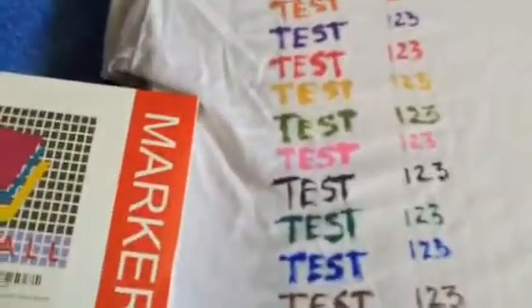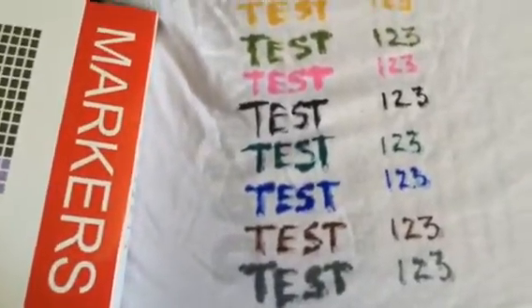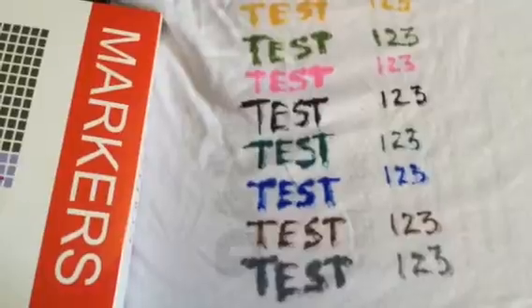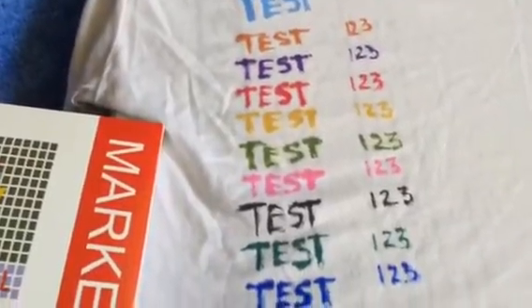I don't know of anybody besides kids who really draw on t-shirts and shoes. I think this is a great product, and it's going to last through the wash a little bit better than a Sharpie marker would.